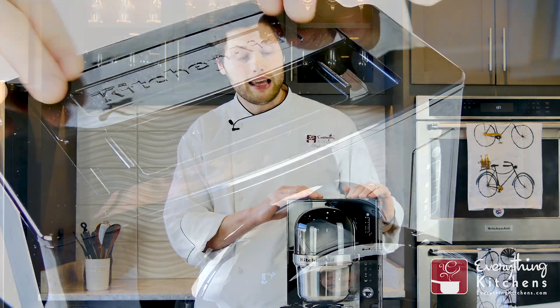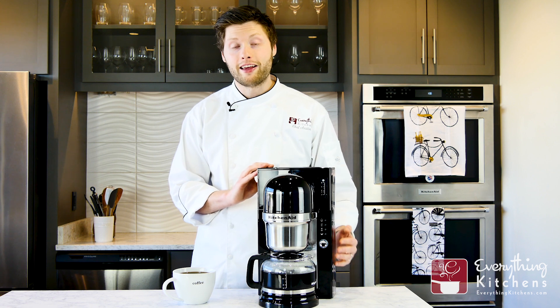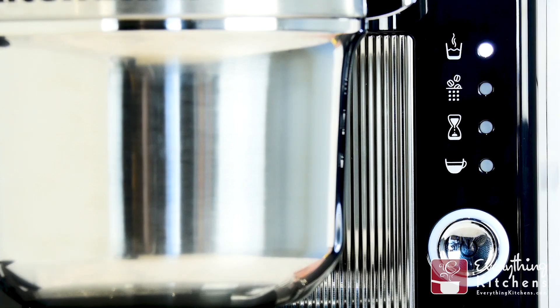Up at the top is the water tank. It's easy to fill — it's just got a slide-out and it's got a water level indicator on the side. This model is a single button interface. It has one button to start the brewing process, and then it has light indicators up at the top to indicate which stage of the brewing process it's on.